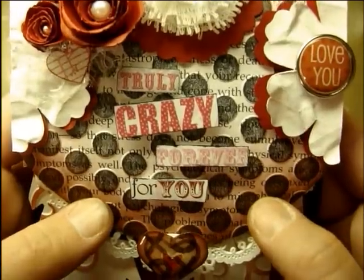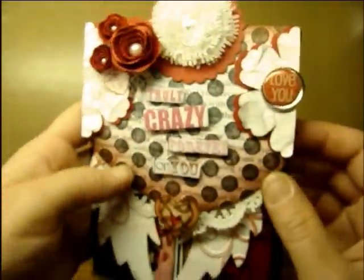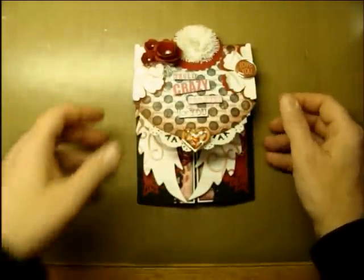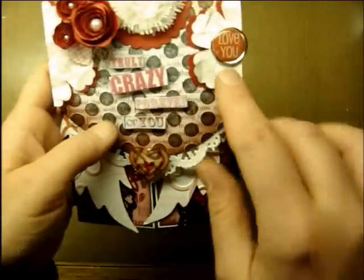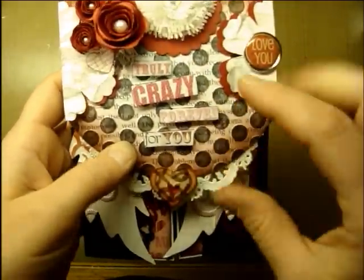I think it was Classic Ruby Red from Stampin' Up — yeah, Classic Ruby Red from Stampin' Up. It matched the best with the paper I used. The last thing was that you had to add a sentiment. This one says 'I love you,' and then the rest of it says 'truly, crazy, forever for you.'